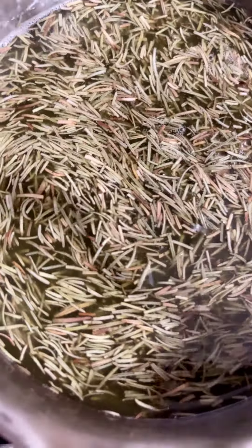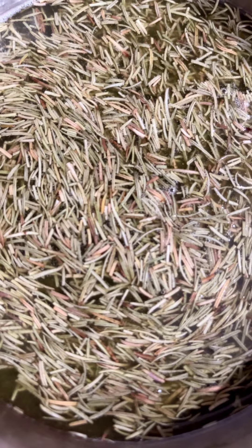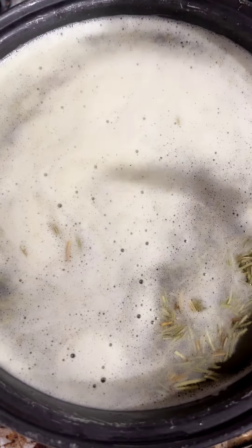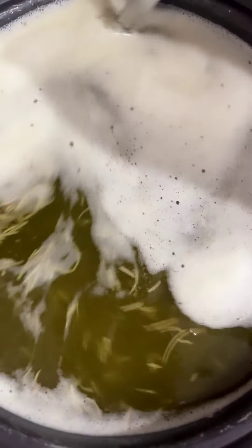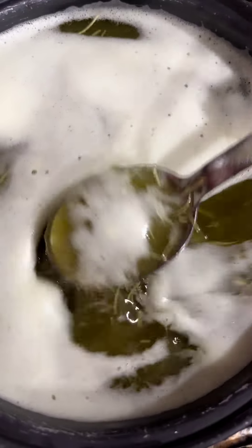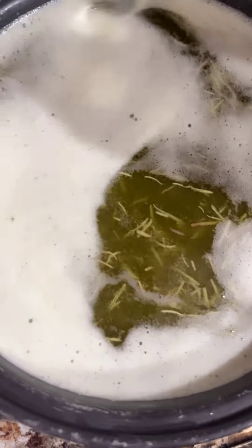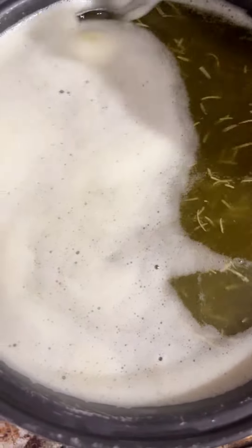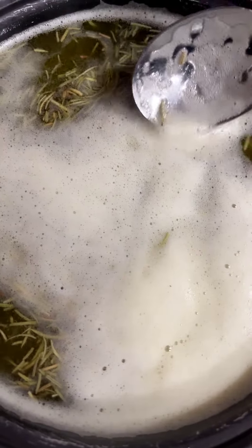The oil is boiled and I am going to add rosemary — I will put it in a little bit. It will turn black in this way. If you keep it, the rosemary will turn black. Now I am off the stove. I will wait.